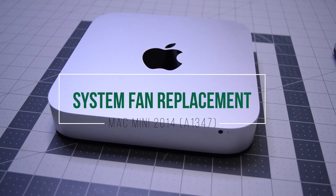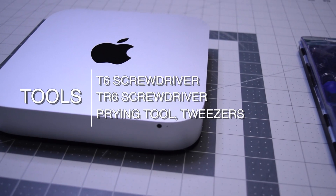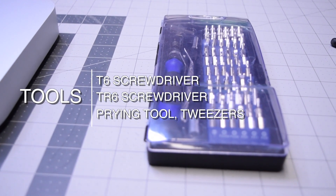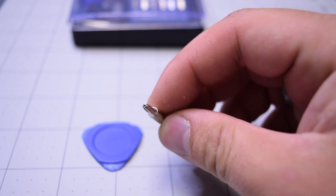System fan replacement for Mac mini 2014. The tools we're going to need are a T6 screwdriver, TR6 security screwdriver, prying tool, and tweezers. The TR6 screwdriver is a T6 with a hole in the bit.